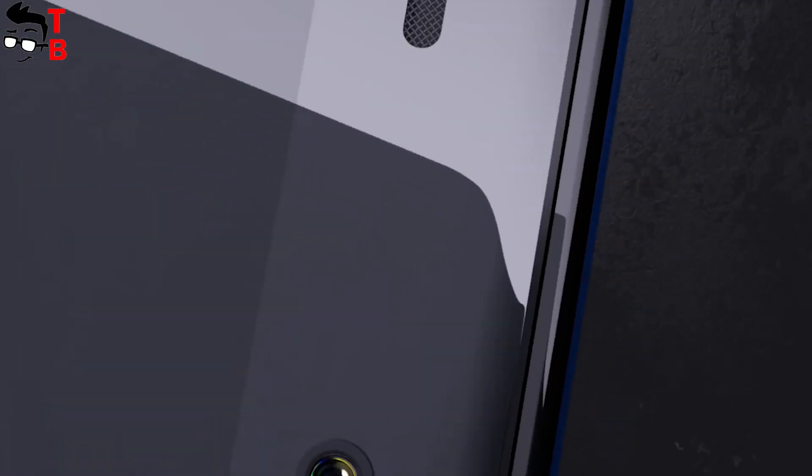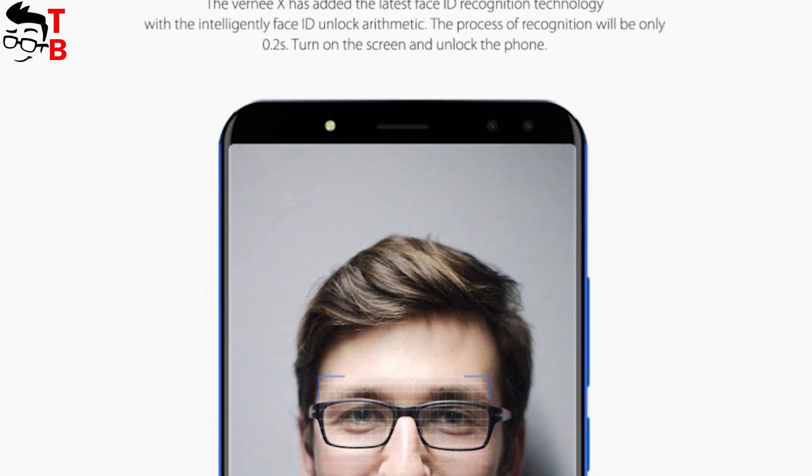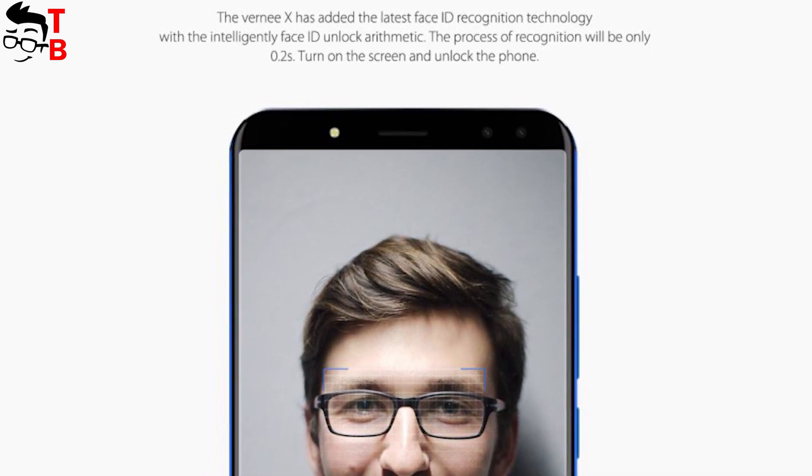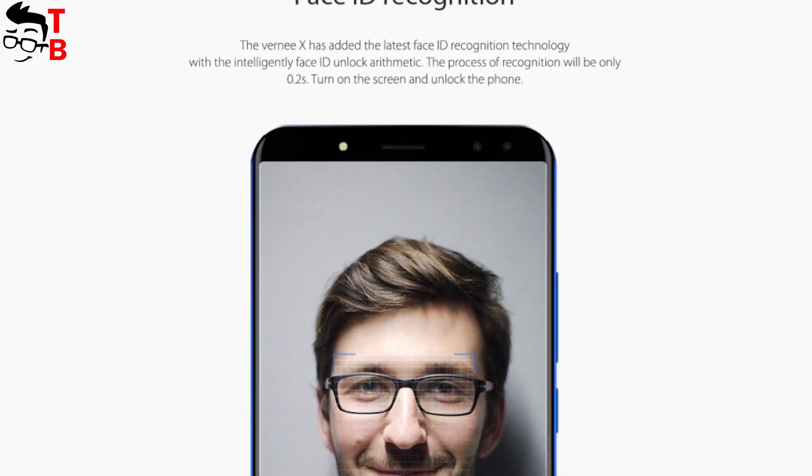If we talk about the front camera, you need to know about Face ID recognition. After the release of Apple iPhone X, many manufacturers started to use Face ID recognition. However, Vernee X also has a fingerprint reader on the back, so the new smartphone provides double security.